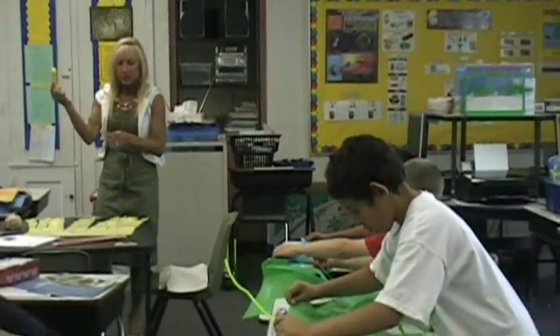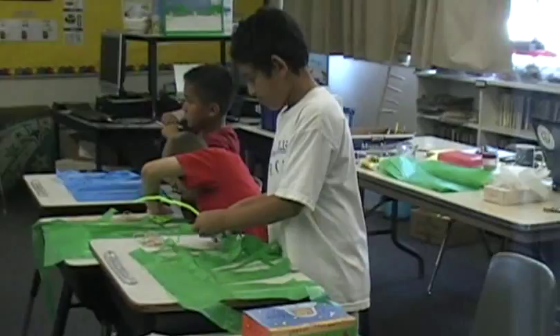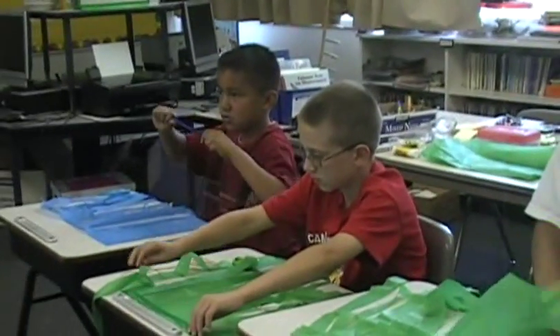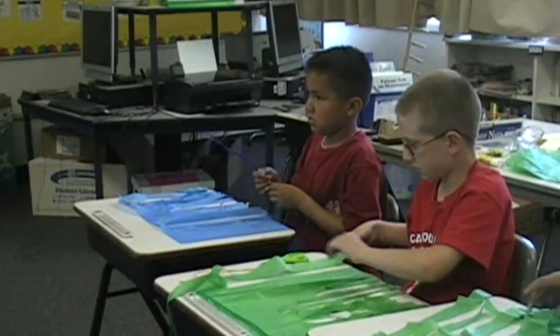Take your glue stick, and you want to glue the top edge of your grass skirt. Now, everybody watch — this is a really critical part right here. Cindy? I've got another one for you, Brian. Brian, pay attention to what we're doing.